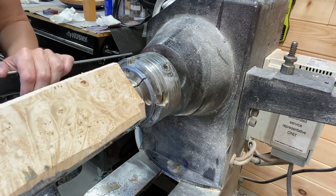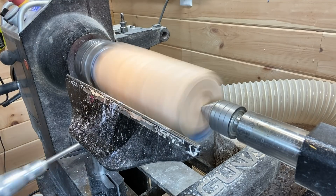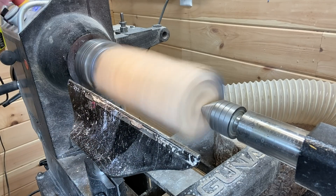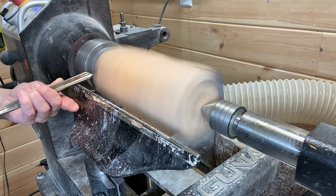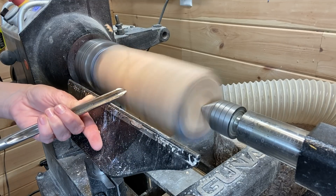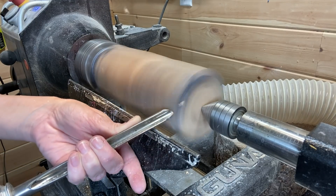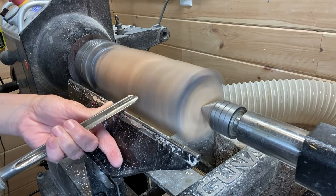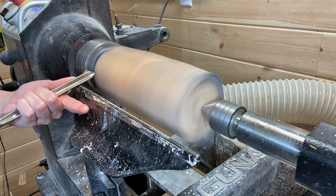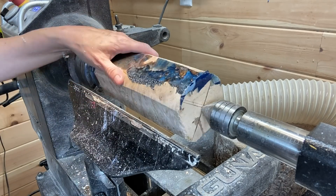On the edges, what I've done is just sanded down the very pointed parts to make the turning go a little bit faster and easier at first — easier on the tools as well. Starting out at around 500 RPMs, this is the Carter and Son bowl gouge that you see me use most of the time. I'm trying to make it round, make a foot or tenon, then I'll reverse it and speed up the lathe after that because it'll be more secure.